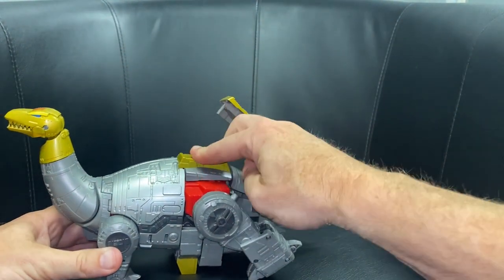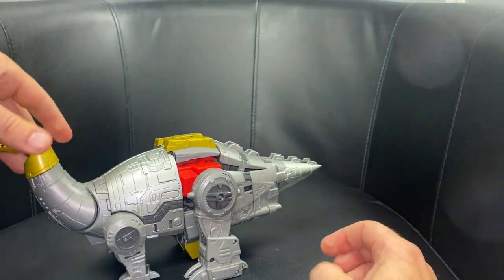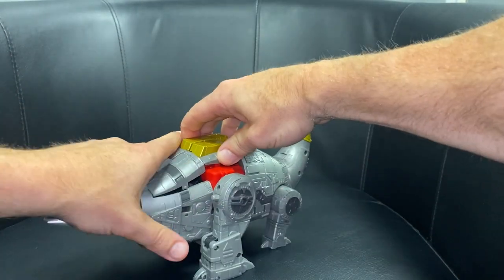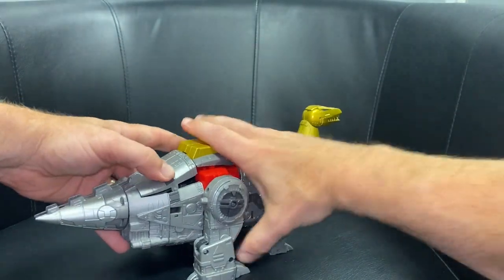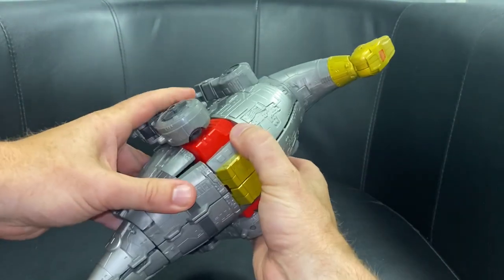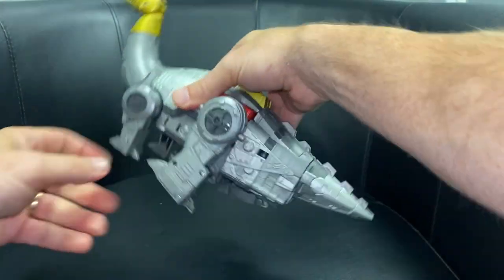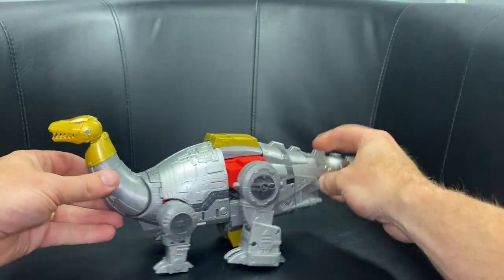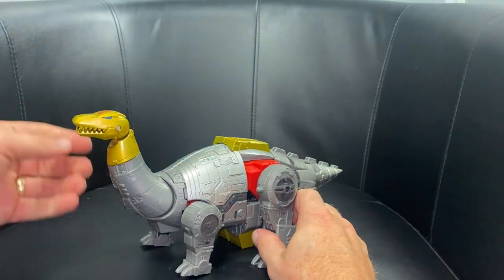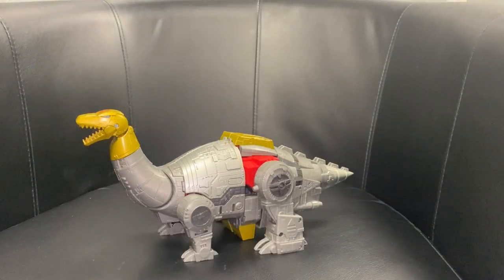Bring these up and over and click all this into position as well. Bring the big legs down — if it doesn't connect, there's a little tab there, just push it down inside. Same on the other side — push it inside and it will clip and hold into position. And I'm sure you'll agree that is a truly stunning, very clever, very intricate transformation process.